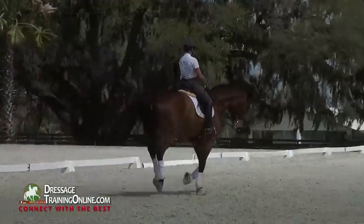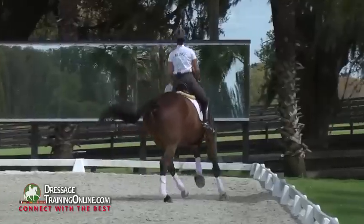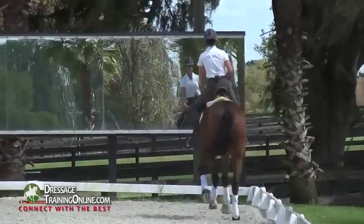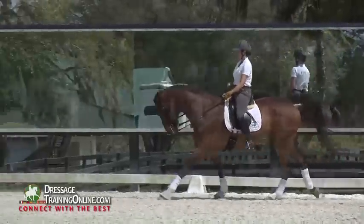Stay supple. Good job. Good boy. And then I stretch him back down. So that literally, that becomes a part of his routine, and it's just no big deal.